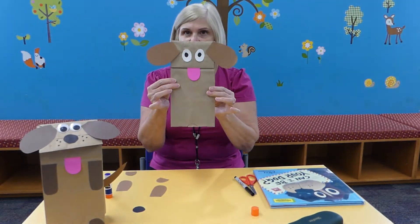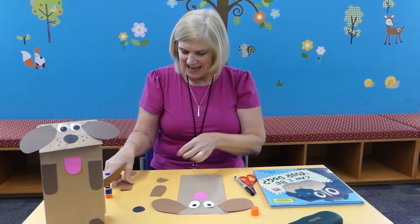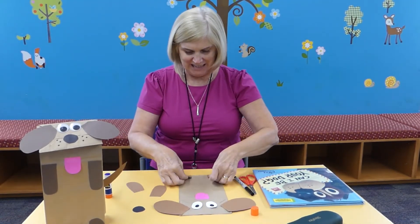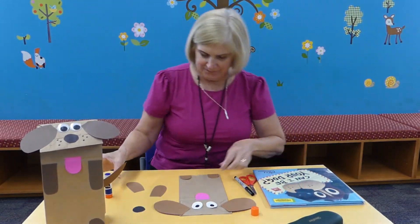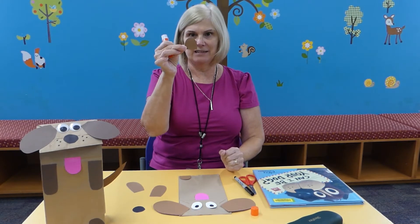So here you have the eyes, the ears. Next we'll put on the feet — those go on the bottom. Let's glue those.